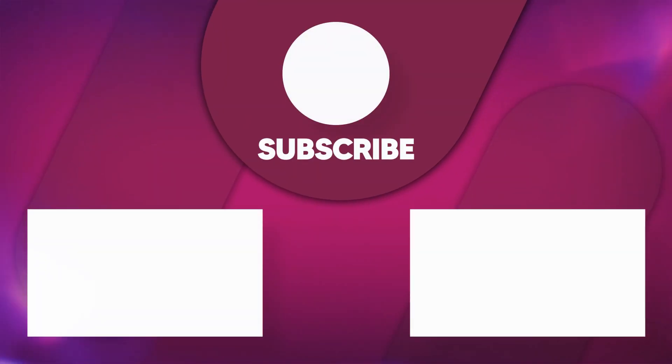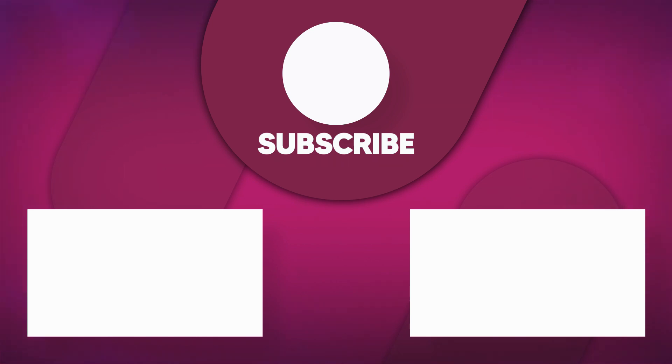Thank you for watching. Don't forget to comment, like, share, and subscribe for more product recommendations.